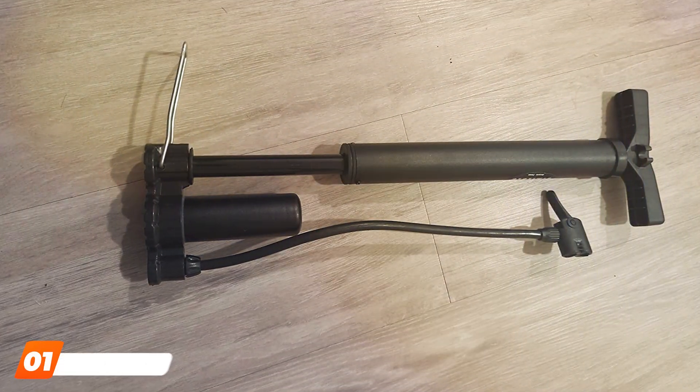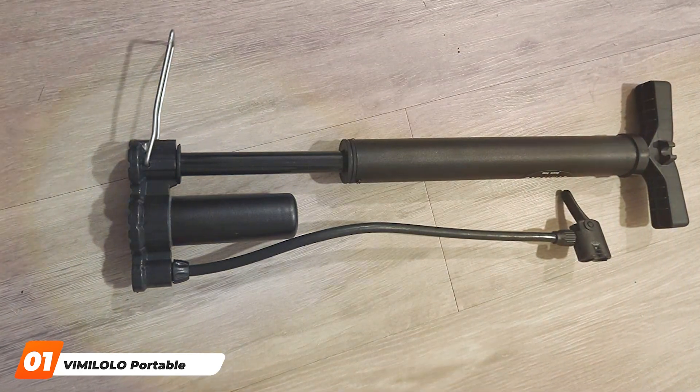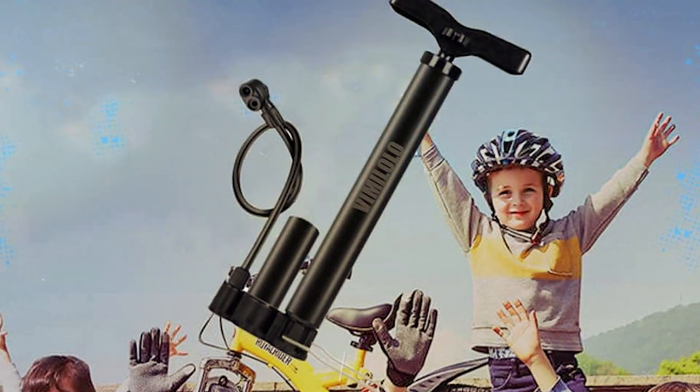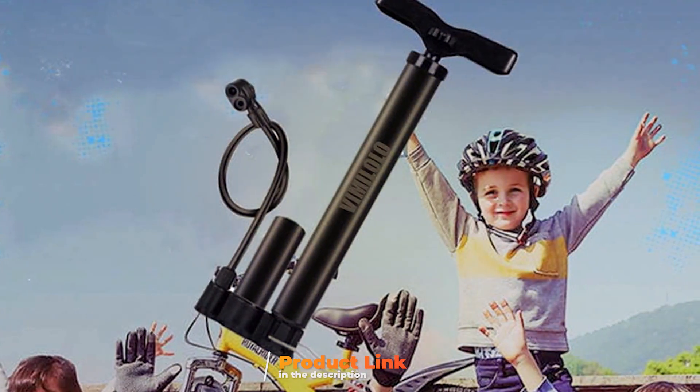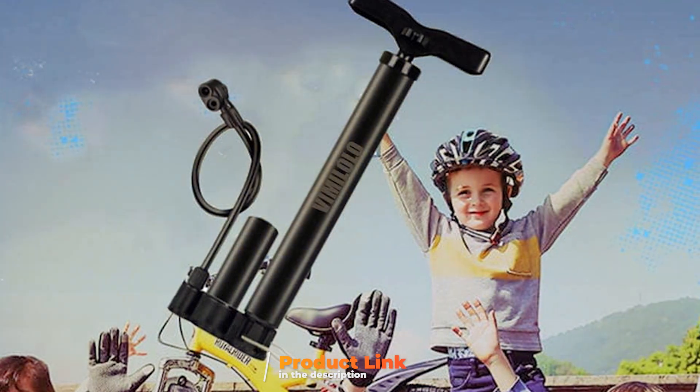At the first position of our list, we have the Vime Lolo Portable Bike Pump. When it comes to portable power, the Vime Lolo Portable Bike Pump takes the lead. This sleek and compact pump is a true lifesaver on the road. The ergonomic design ensures a comfortable grip and its lightweight construction won't weigh you down during your ride.